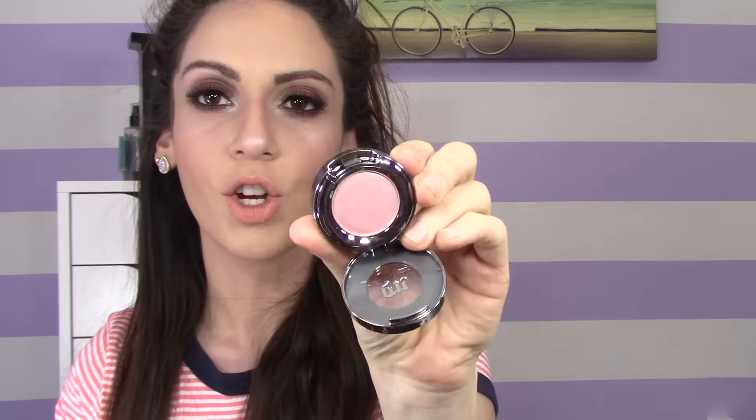The next full-size product is this Urban Decay eyeshadow in the color Scratch. This is how it looks — it's such a gorgeous shadow. It's a really nice, beautiful, mauve-y, rosy, pinky color. It swatches so pretty and has an iridescence to it — definitely not matte, just really nice and pinky-purplish. I think it's perfect for spring and summer. This also retails for $20, so this and the Beauty Blender basically cover the whole value of the box. I always wanted to try their single shadows but never wanted to spend $20 on one, so this is a great way to see how it works.